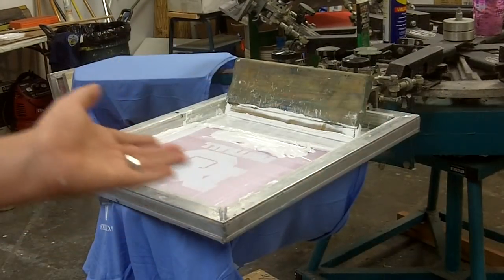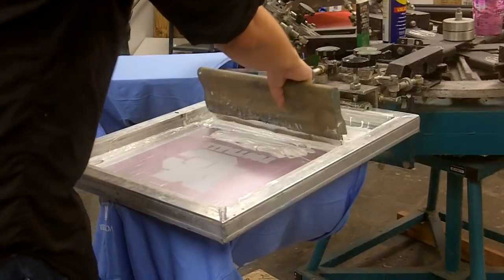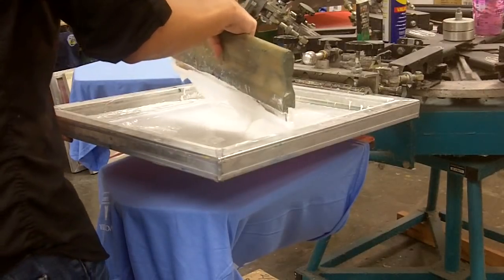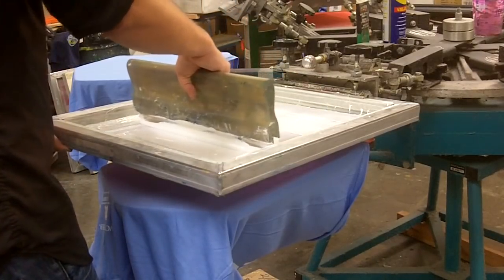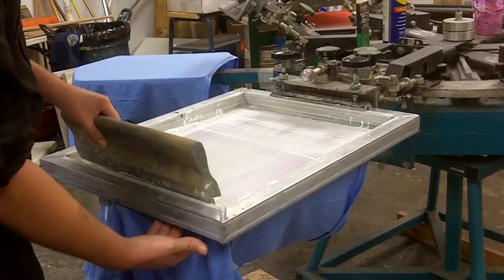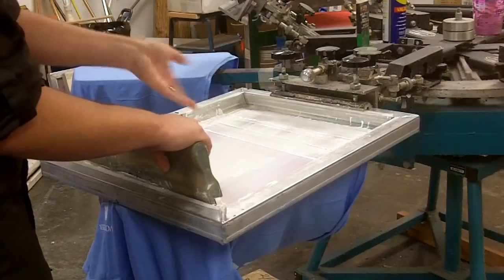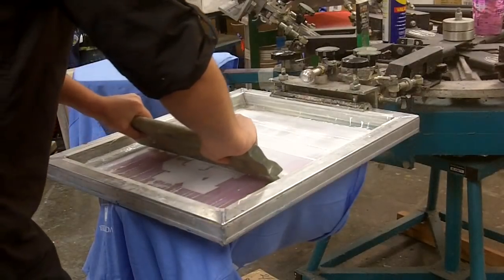Another thing I'm going to show you is it's important to have a good technique when printing your underbase. It's important to flood and flood well. If your ink is pretty thick, sometimes I'll do a couple of floods, and a good slow flood can be very helpful. Also make sure your off-contact is good — about an eighth of an inch from the screen to your t-shirt on the palette. I'm going to push my ink and do a nice slow stroke here, because with white ink I feel it's easier to push.